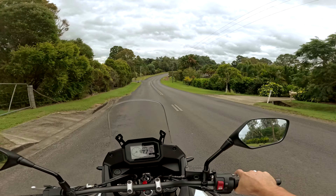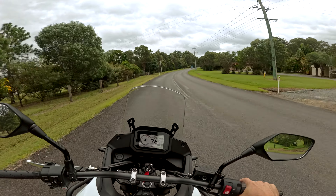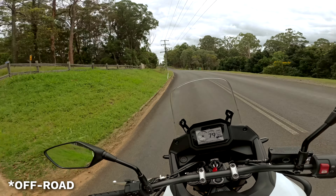The suspension feels — it's not as plush as I was expecting. I thought maybe it would be really quite soft. I'll be interested to test one out properly for sure.